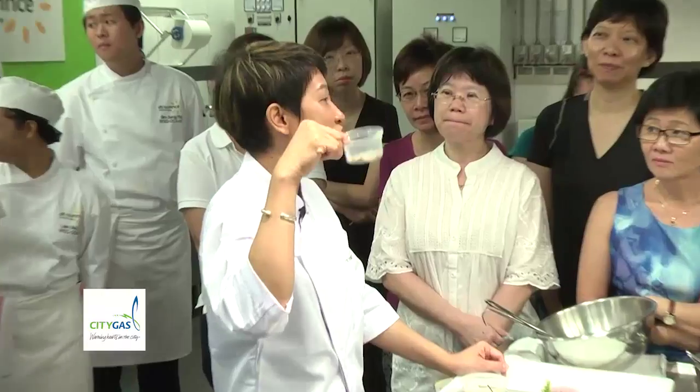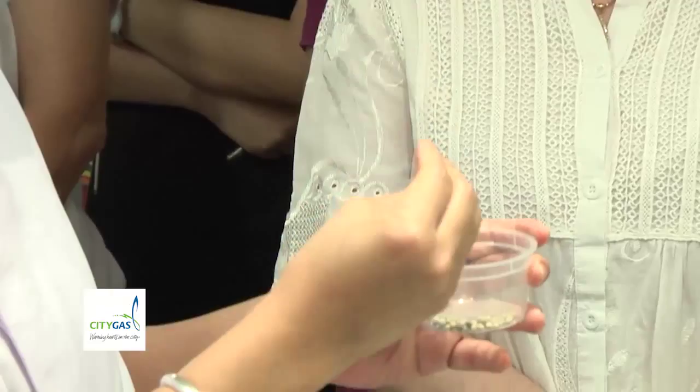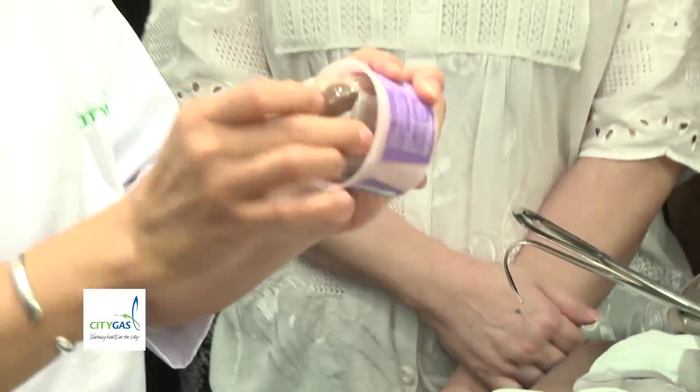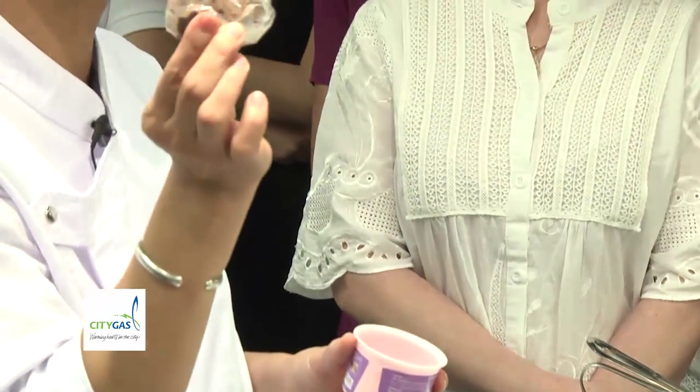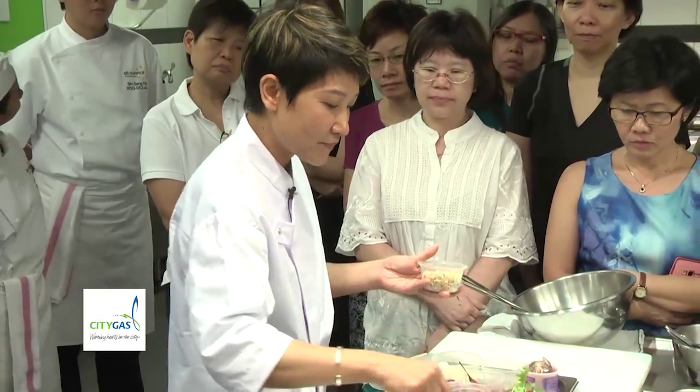You don't have peppercorn, use pepper powder. This one will be more aromatic because they don't form into powder yet. This one is belacan — use your own belacan, don't need to go far to use the Thai one. It's the same. This one is serai, lemongrass.